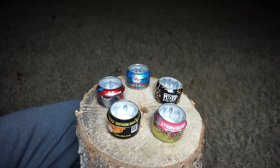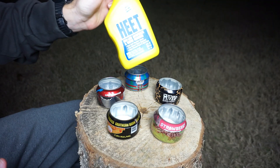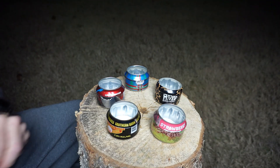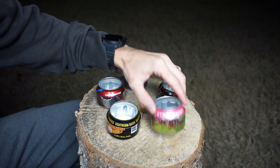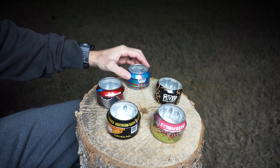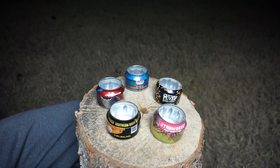As far as fuel, it burns the same thing as any other alcohol stove. HEET in the yellow bottle is popular — it's a water remover from gas, so you can find it at pretty much any gas station, auto parts stores, or Walmart. 90% or higher isopropyl alcohol also works really well — at Walmart, pharmacies, or you can buy it in bulk online.